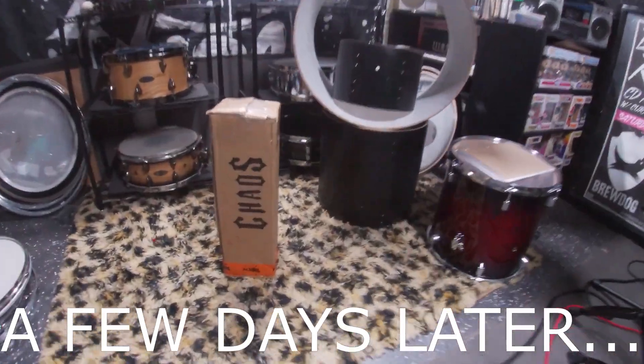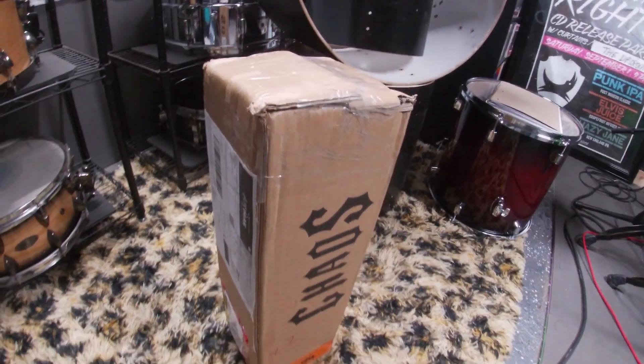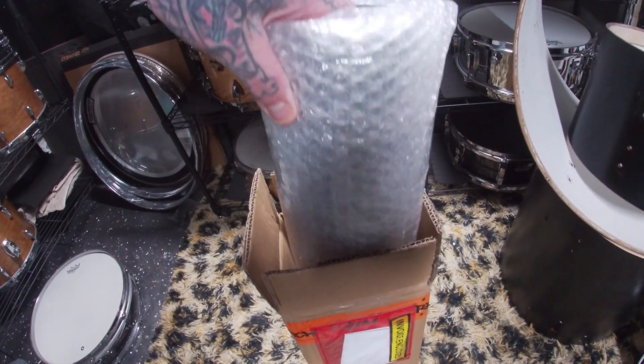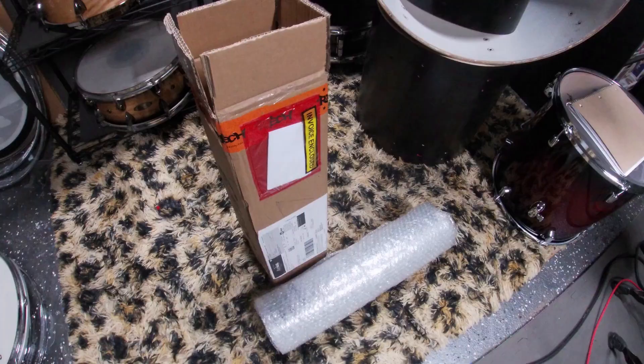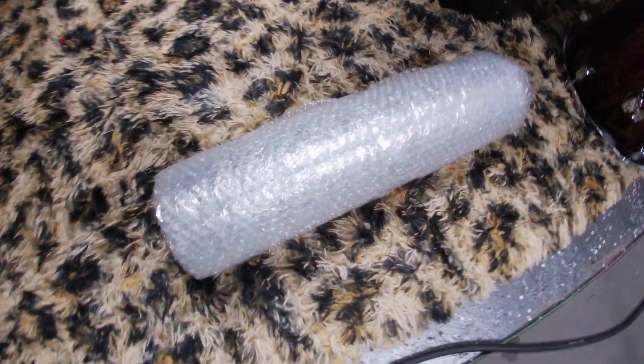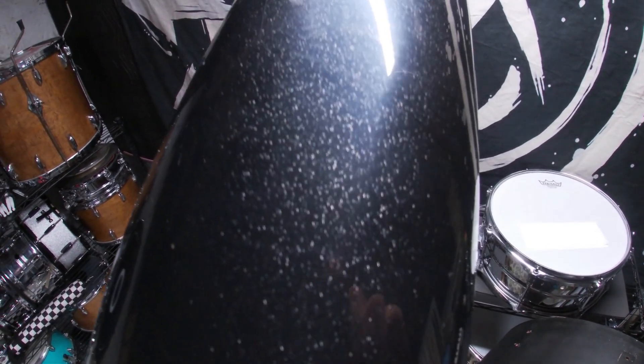The same day this had arrived — that exact morning — I checked my email and it said it was still in customs out in LA. So I was super shocked to see the postman after the knock on the door with this in his hands. And as you can see here, it is in fact a black sparkle with silver fleck finish.